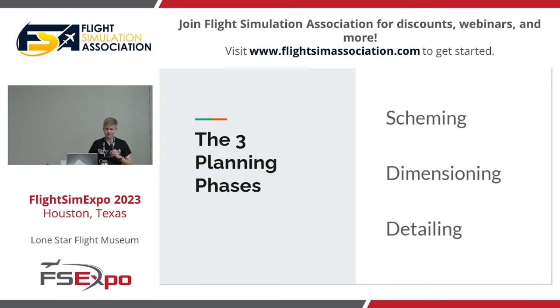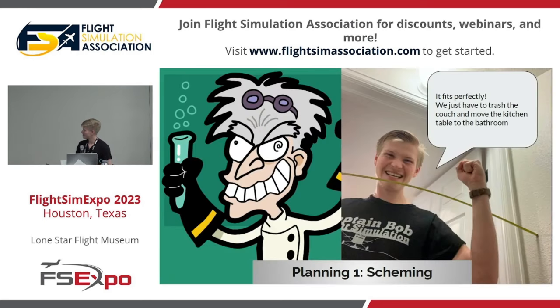I've been working on this Cessna 172 project for three years now, and it's been great to put all of the design energy into one plane and really build that out. I've built the Captain Bob Flight Simulation YouTube channel as a resource for people to get up in the air and fly the flight simulators of their dreams. The first phase is scheming — I think of myself like a mad scientist with a fountain pen drawing out their monster.